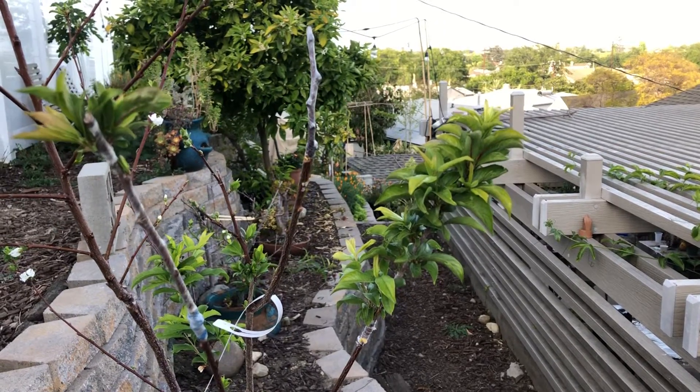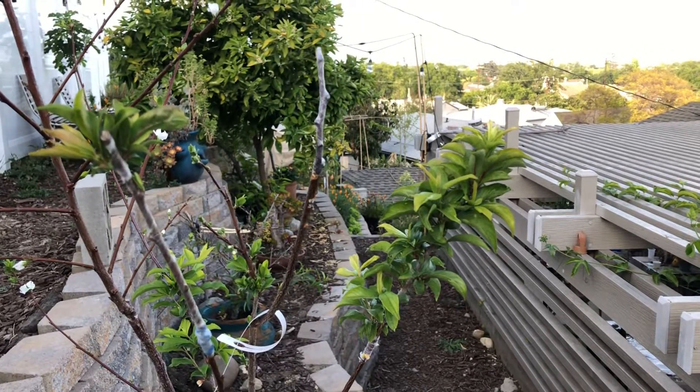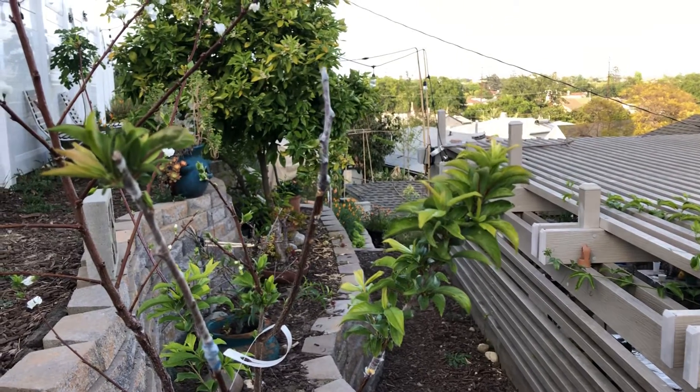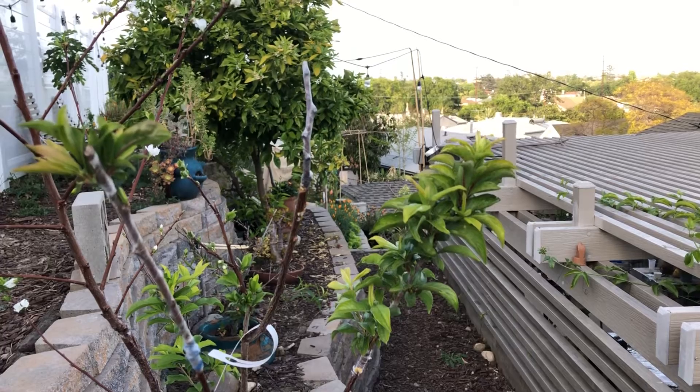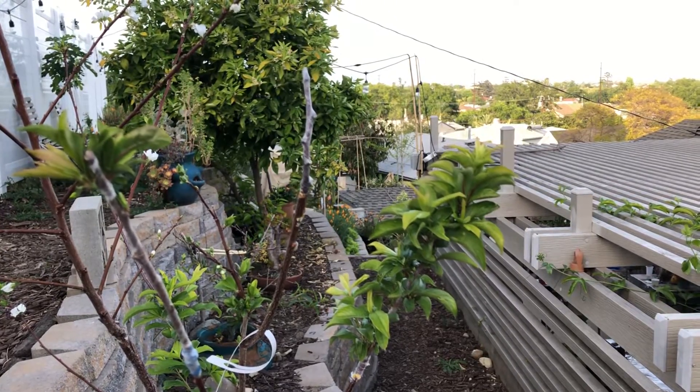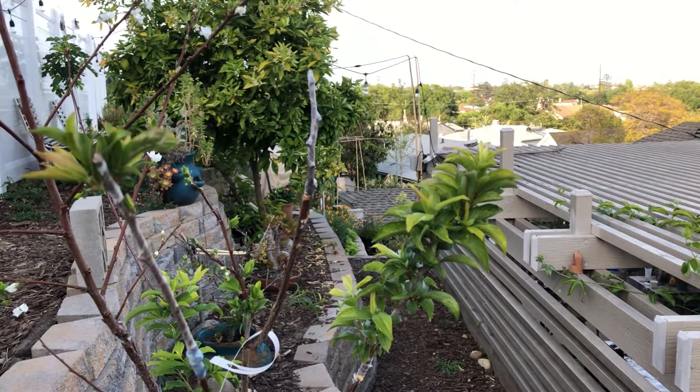The one on the left is also growing new leaves, and we had one that still has yet to grow, but it looks okay — it doesn't look too dry — so it might start giving leaves soon. We'll keep you posted.